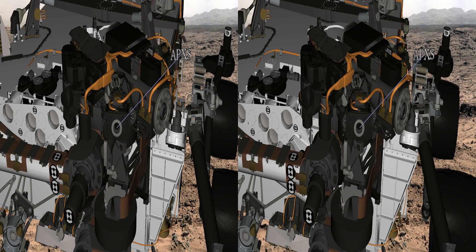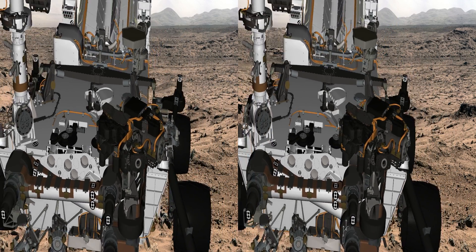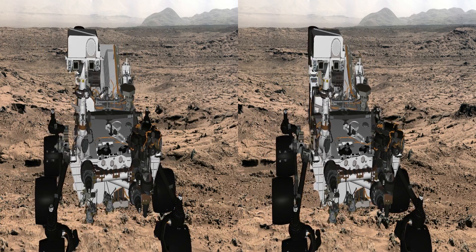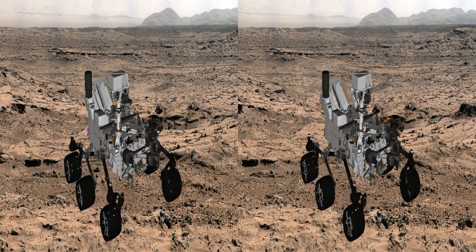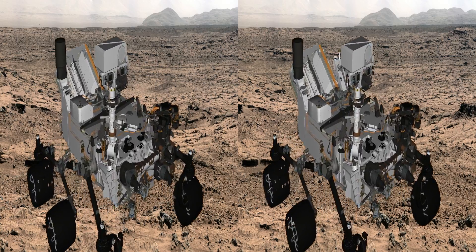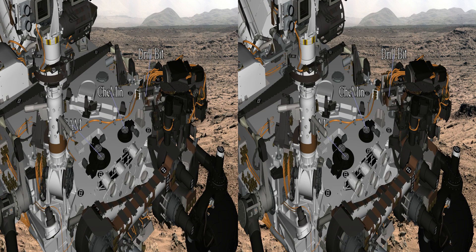The other big function of the arm is to drill samples. This is the first mission where we've actually been able to ingest samples into the rover. On the arm we have a rotary percussion drill, shown here with two support posts on either side. It produces a powder and filters it, and then we put it into one of the inlets, which are those little round grills on the deck of the rover.